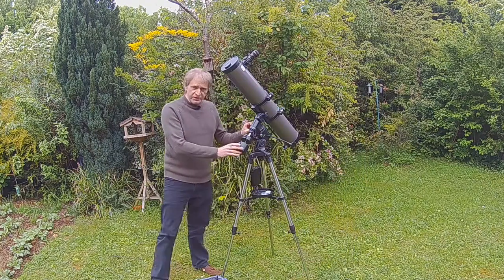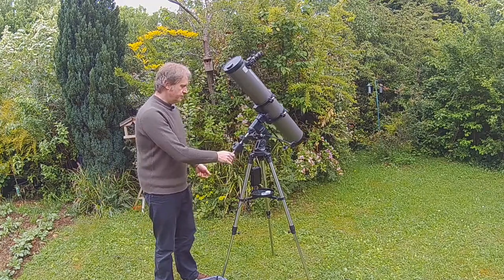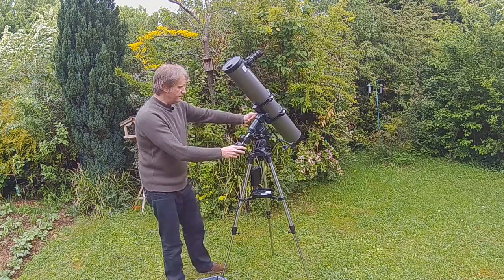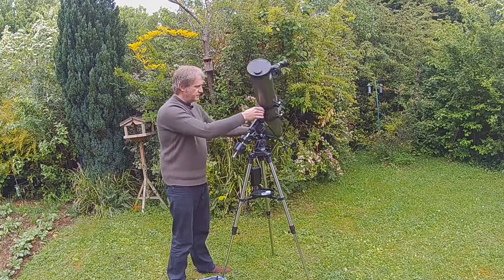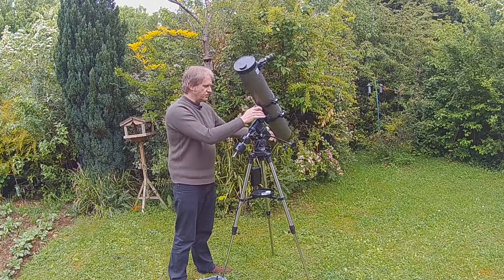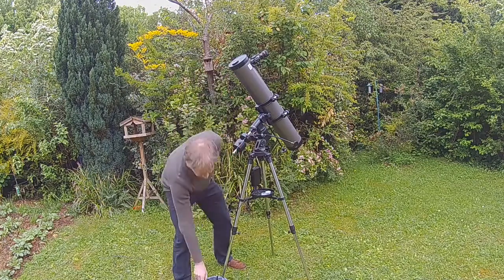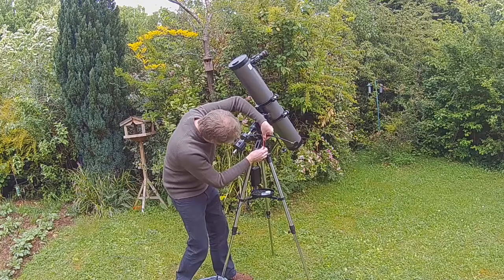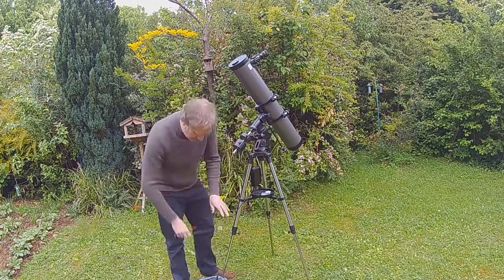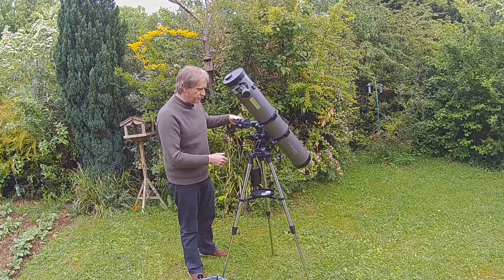On an EQ mount like this you have some clutches — there are two. One is here which is for the right ascension axis, and then you have another one here which is for the declination axis. We need to make sure that the scope is reasonably well balanced and the way to do that is to make it horizontal. First of all I need to remove one of these slow motion controls, so I can just take that off and then put the scope so that it's as horizontal as I can get it.